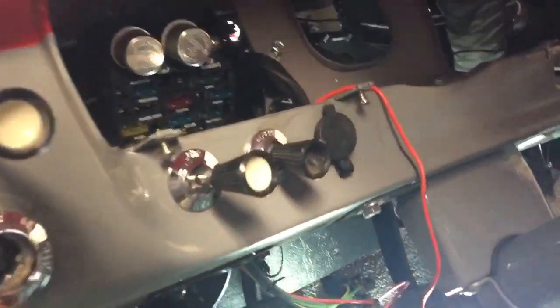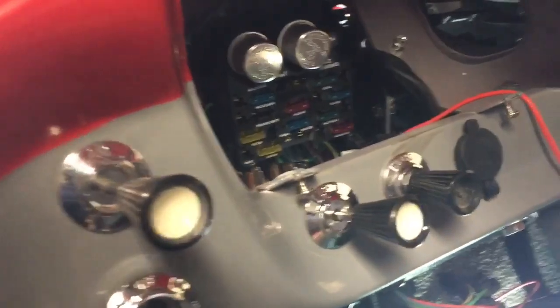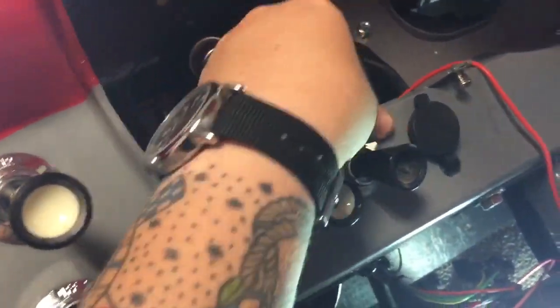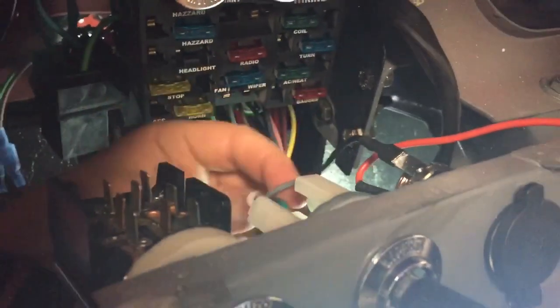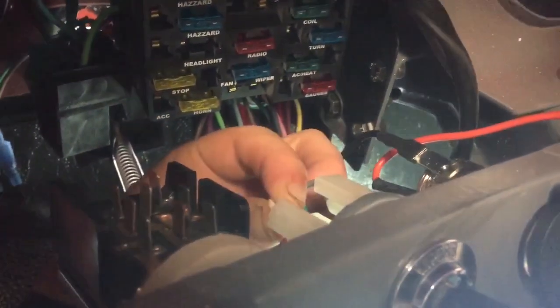Inside, I've been figuring out where everything goes. The wipers — I'm not a fan of the little plastic things that they gave. They don't stay on; they actually come off very easily. So I want to probably replace those with the more sturdy ones, kind of like what I used over here on the defroster.